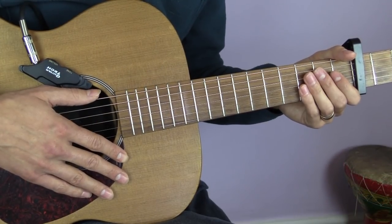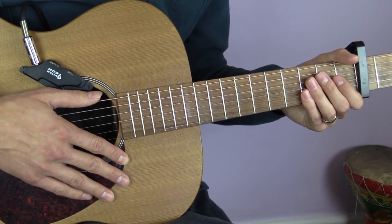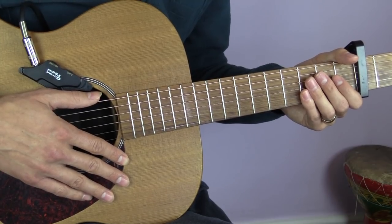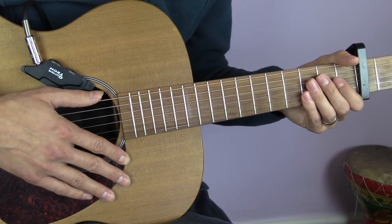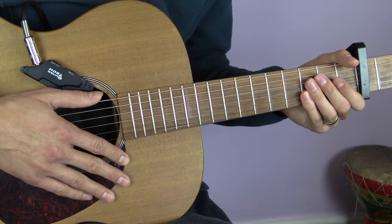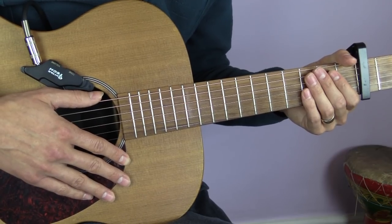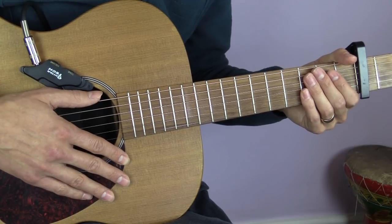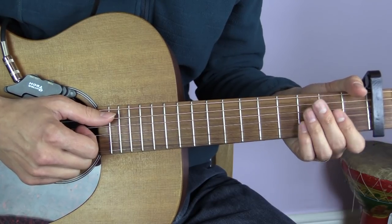Hi everyone, in this lesson we're going to look at how to play Jolene by Dolly Parton. I'm going to split this into two lessons - the first half of this video will look at a simple strummed version of the song, and then we'll look at a slightly more complicated fingerpicked version. If you want to skip ahead to the fingerpicked version, I will leave a timecode in the description.